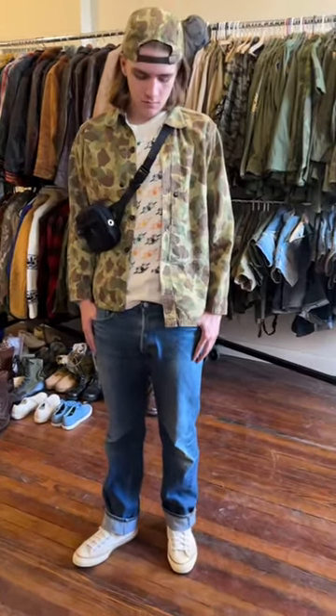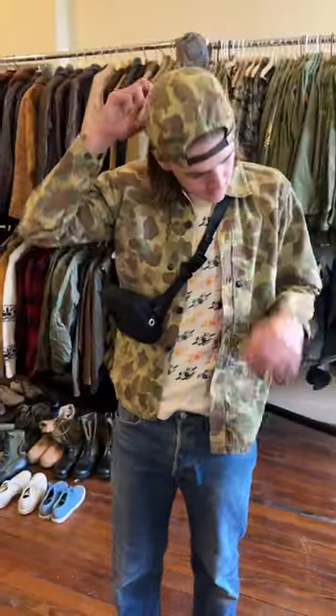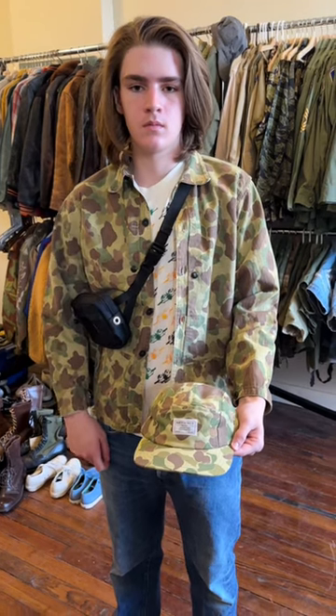Welcome to another Friday Fit where this week we're featuring our number 250 hip pack in a black duck canvas. Kit's got it slung hip style. He's also wearing our five panel cap in a reversible frog skin camo that we sold out of years ago. Let us know if you want us to make more — we also have other colors on the website.